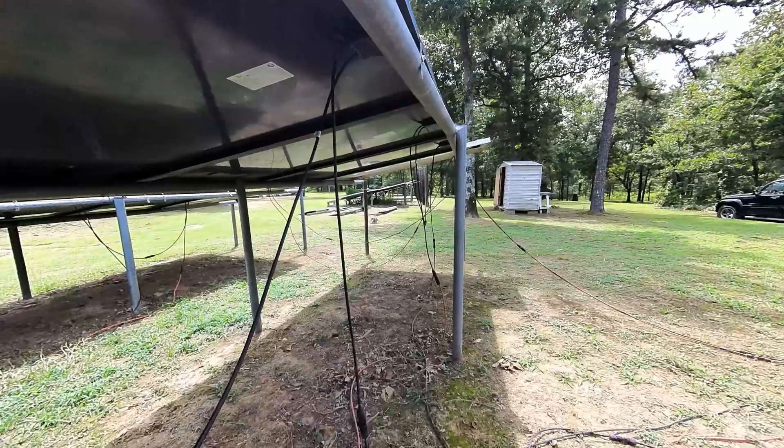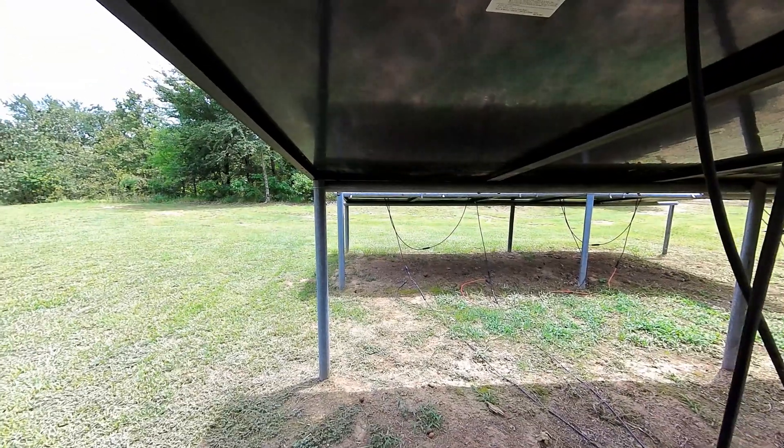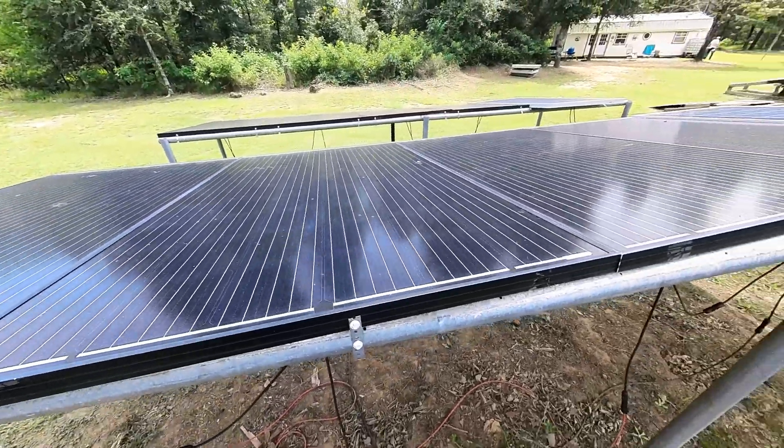Now let's see how we hook these panels together to make them 48 volts. Under the panels there are two types of wiring: series and parallel. You can choose a 12-volt, 24-volt, or 48-volt system. I chose 48 volts because a 48-volt system is said to be much more efficient, and when you're off-grid efficiency is one of the biggest things you're looking for. Let me show you how I wired it up.